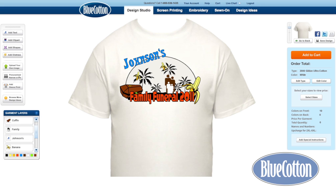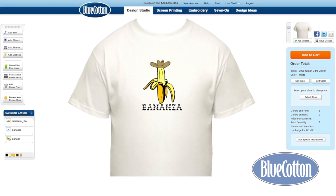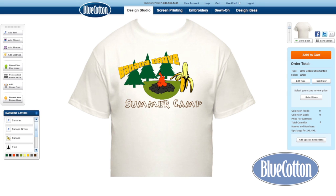Wait, no, don't do that. You could promote health. You could promote puns. You could celebrate an award. You could make summer camp tees.